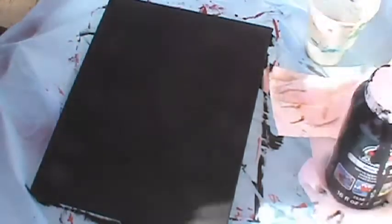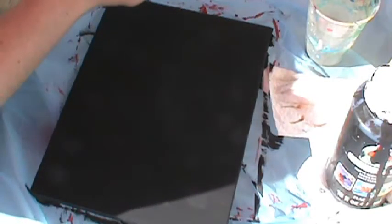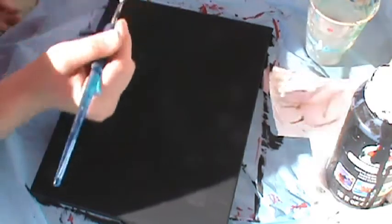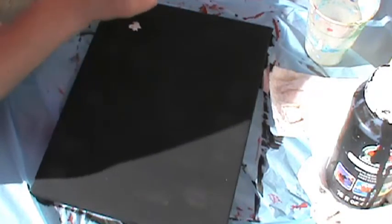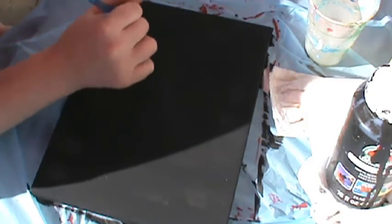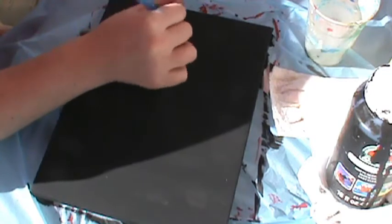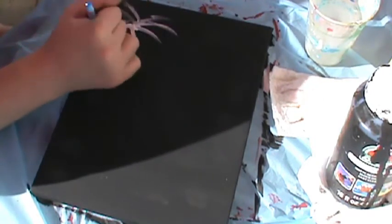Okay my lovelies, once your background has completely dried, take a small toothbrush and dip it in white paint. Sorry for all the background noise! You really just need a little bit of white because we're going to let it fade away and kind of start to place the fireworks around.